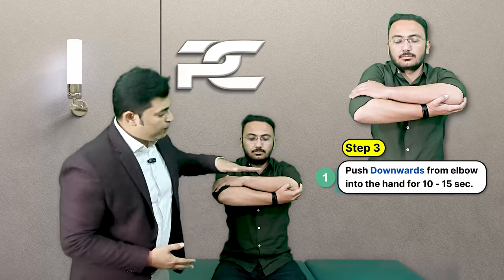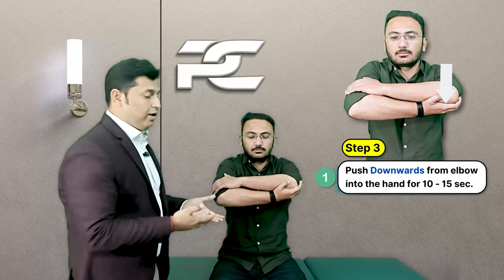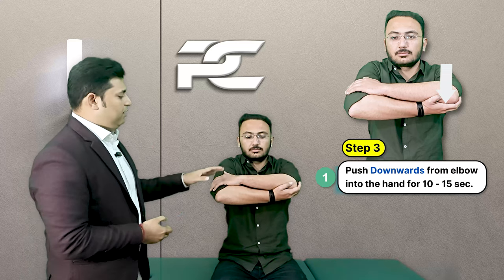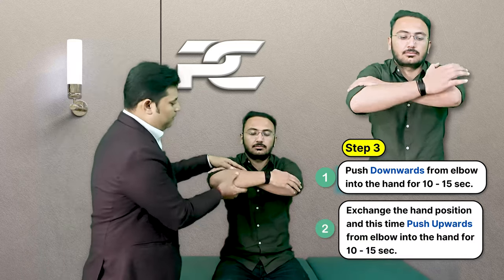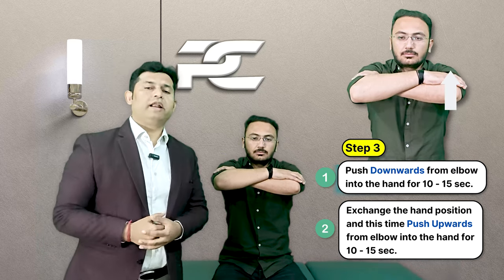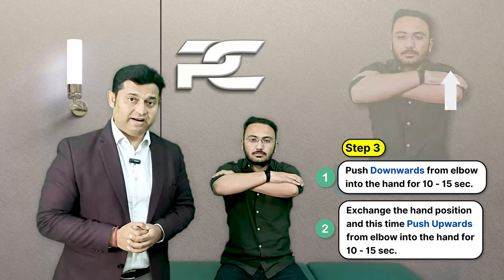In the third and last step, the patient is asked to stop pushing outward but instead push downward and hold this contraction isometrically. Then exchange the hands — the bottom hand comes on top — and now push upward isometrically. Both these contractions are again held for around 10 to 15 seconds.